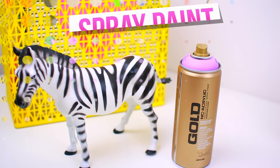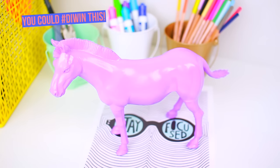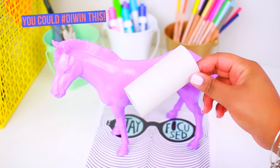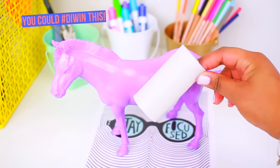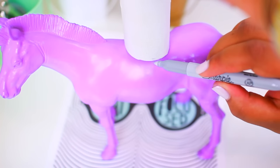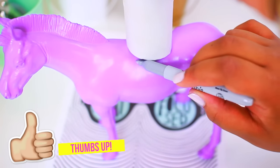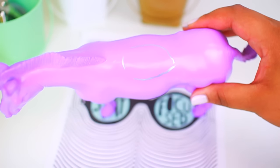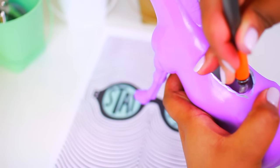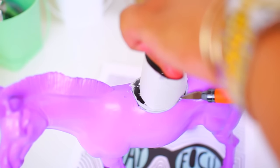Find yourself any sort of animal figurine from Michaels or any kind of craft store, and then get some spray paint. This is a super easy project but it turns out so cool. I just took it outside, spray painted both sides, and once it was dry, I took a toilet paper roll — this is going to be used to make it more of a cup so the pencils stay in. I placed it on top and just traced around it with a Sharpie, then took my X-Acto knife and just cut it out. Be really careful with this because I kind of almost cut myself.